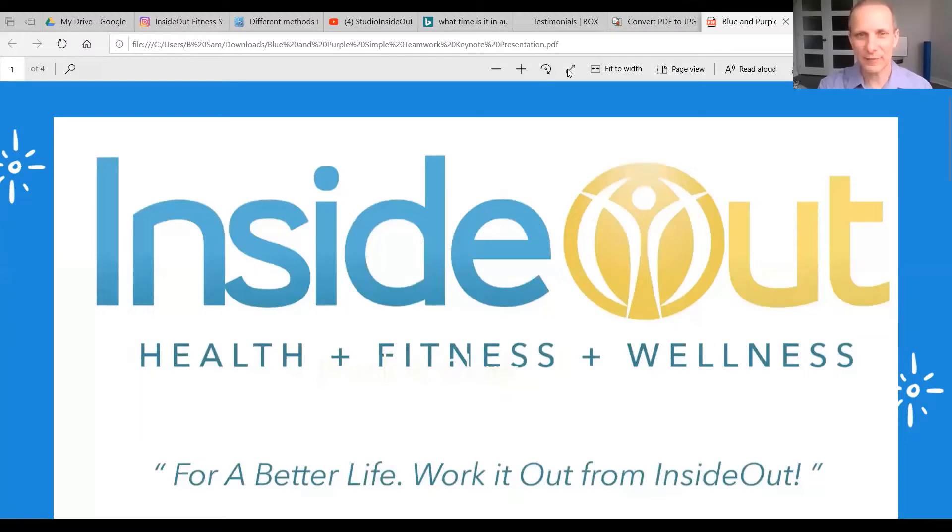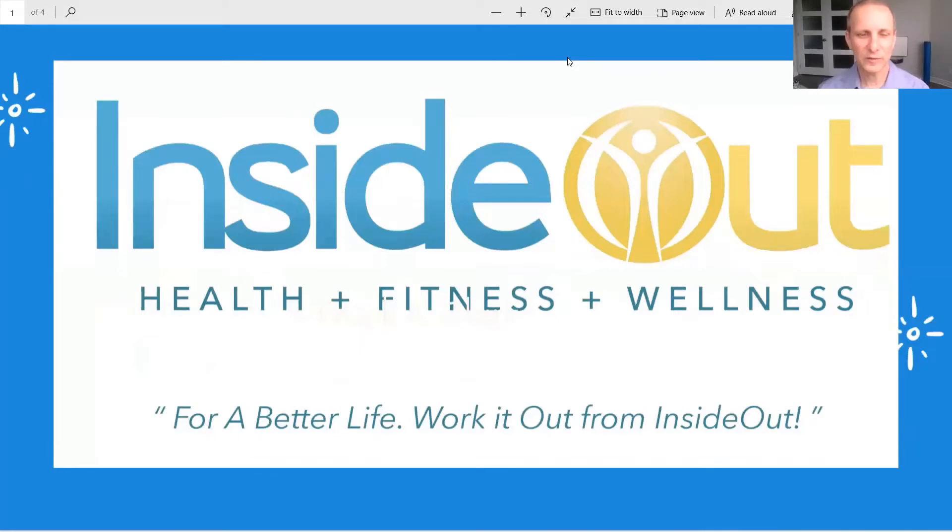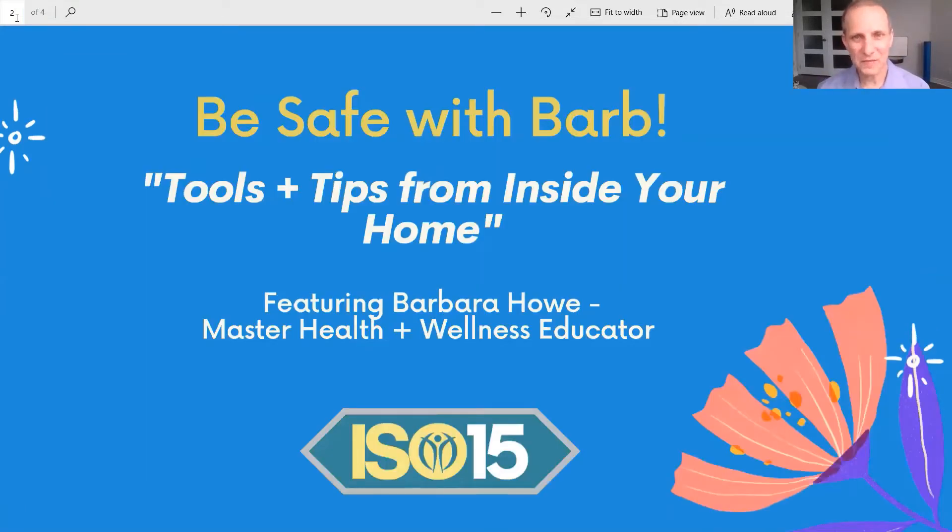So we're going to pull up our little screen about what we're going to get into today. Welcome to the Inside Out Health, Fitness, and Wellness segment for today — addressing tips and hacks, and how you can be creative from home, looking at resourceful ways using ordinary things to sanitize, make a mask, and so forth. Our segment is called 'Be Safe with Barb.'